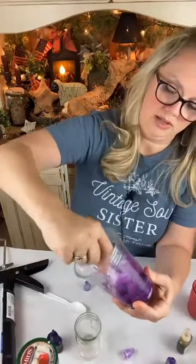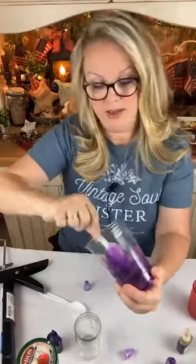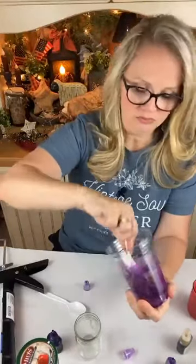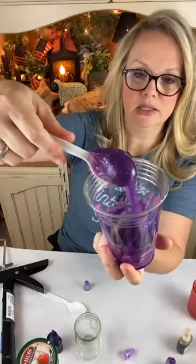Do this in a well-ventilated area. I have my fans going, my air cleaner going, and a few windows cracked to pull in some fresh air. That deepened it — that's a little bit better, though I still think it needs to be a little bit darker.